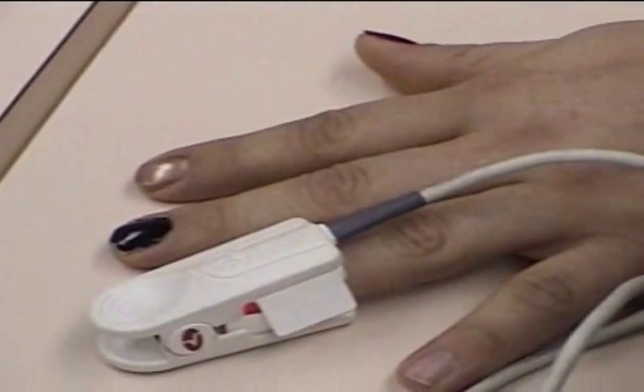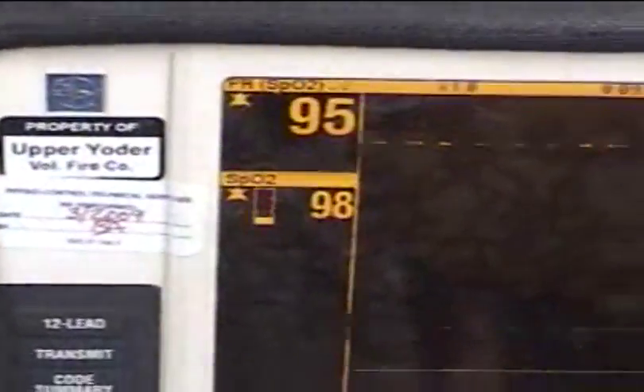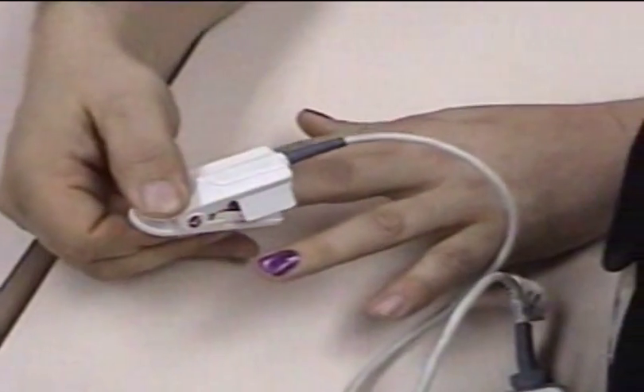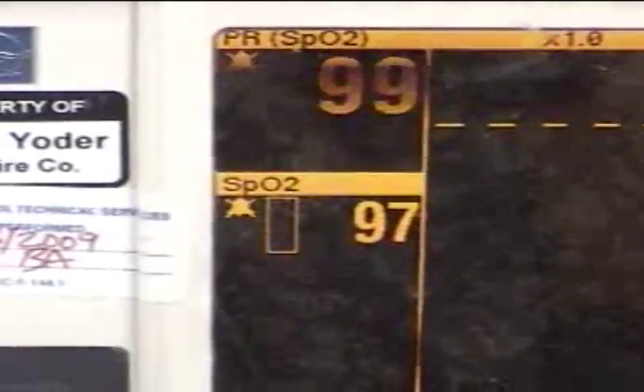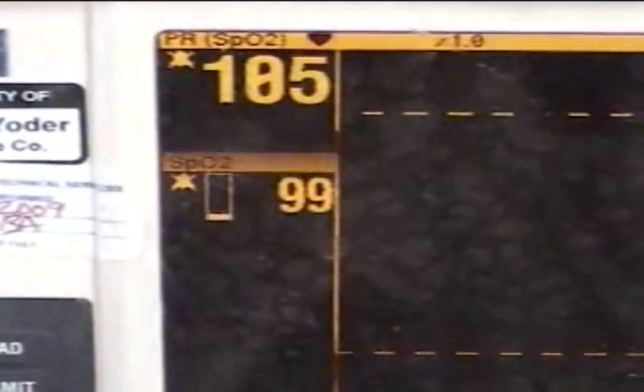Everybody's tachycardic. I'm just nervous. Now we go to purple — so there really is nail color there, and he even put it on thick. 98%. Next, I'm black — now we go to black. Do you still chew? Yeah. That's a 97%, then 98%, then 99%.